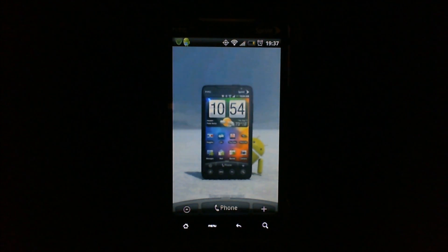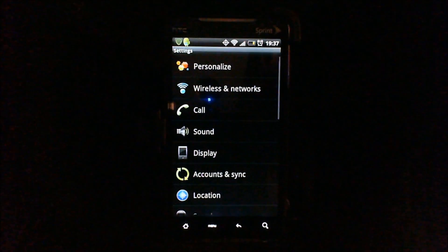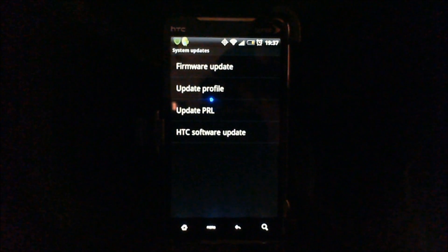Next you want to tap on the menu button and select Settings. From here you want to scroll down to System Updates.